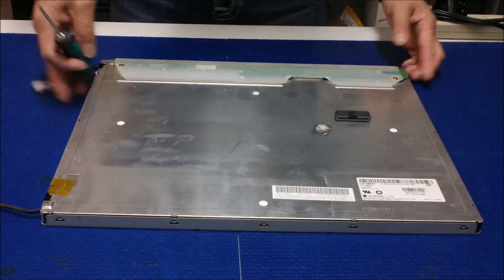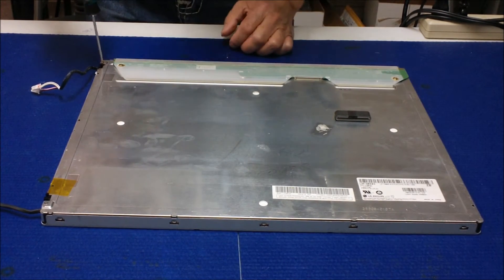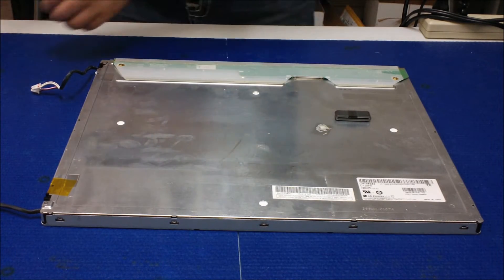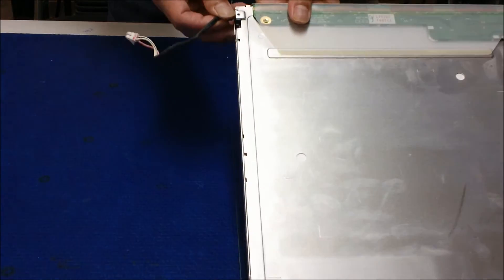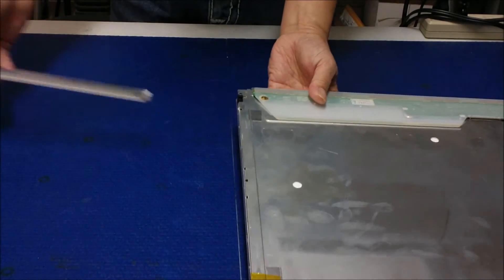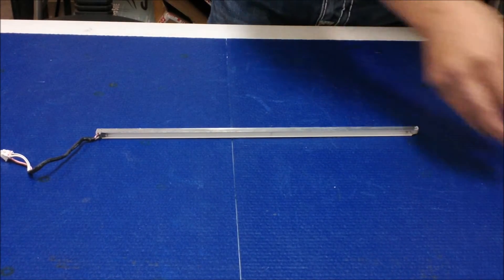So the first step — we're going to get a screwdriver and remove the screws. Just hold it like this and slightly pull out. One is out, okay, one is out.